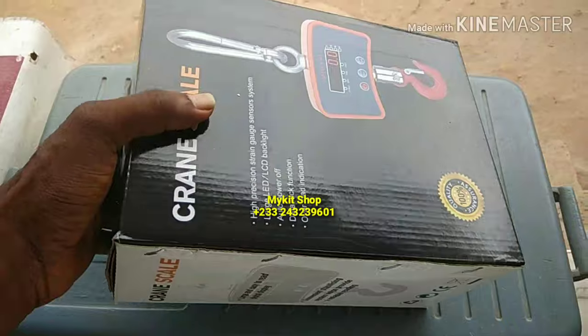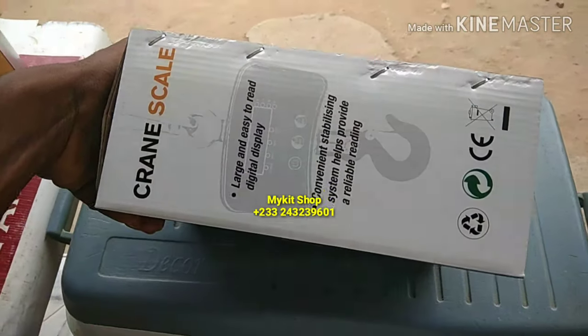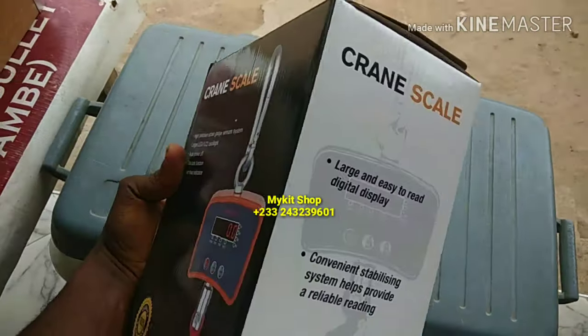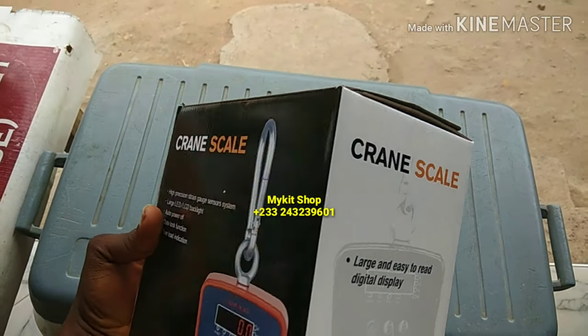Hello friends. I want to show you this digital scale we have in stock. The maximum weight it can measure is 500 kilograms.